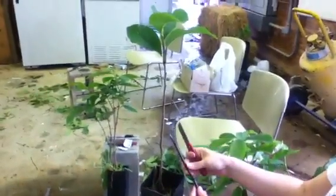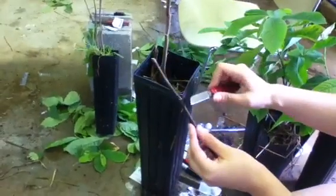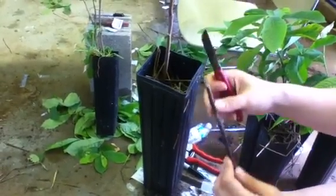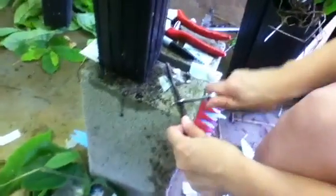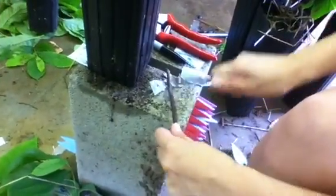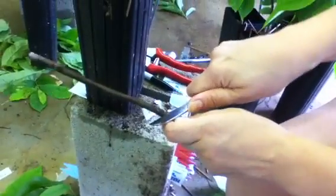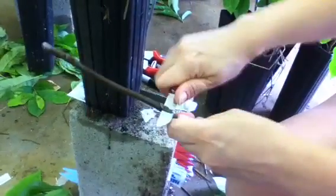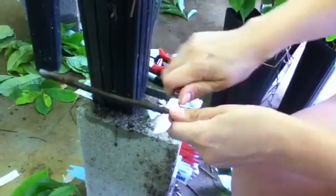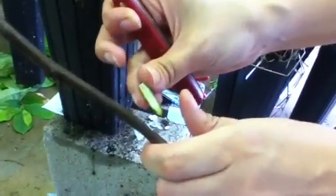You want to match up the diameter on your budwood and your rootstock as well as possible, and choose a nice healthy looking bud. First make a horizontal cut right below the bud, then turn it around — you're cutting off a shield-shaped bud. Not too thin, not too thick — about that thickness. So you have your bud.